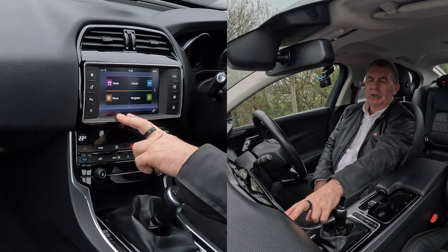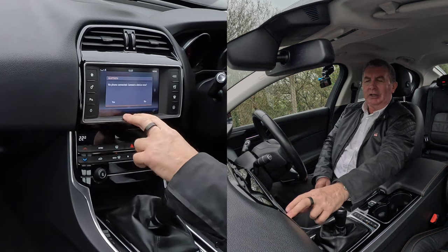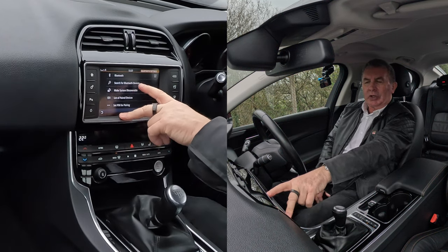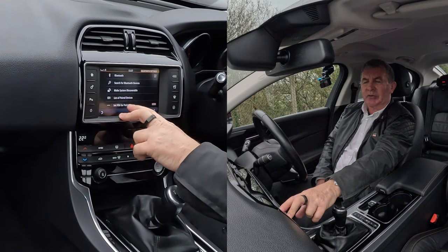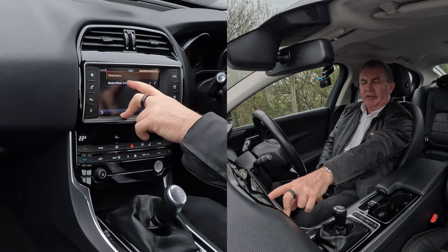If I click on phone, it says no phone connected — connect a device now — click yes. Then Bluetooth, search for Bluetooth devices, make system discoverable, list of paired devices: Barry's iPhone 15 Pro.